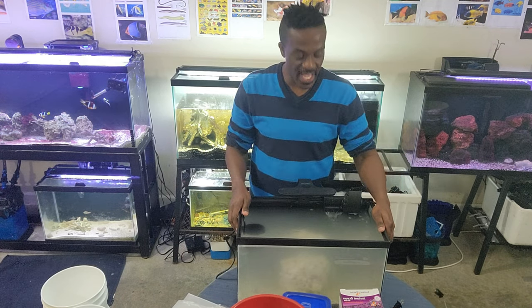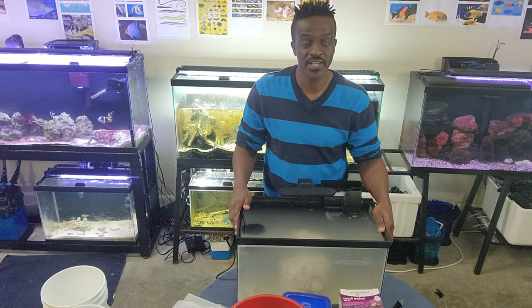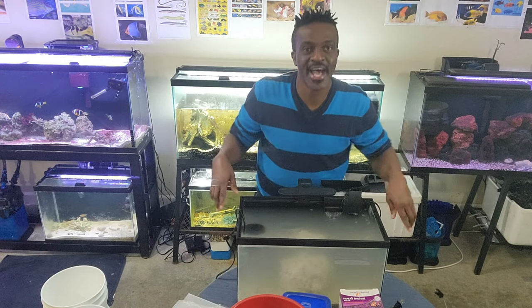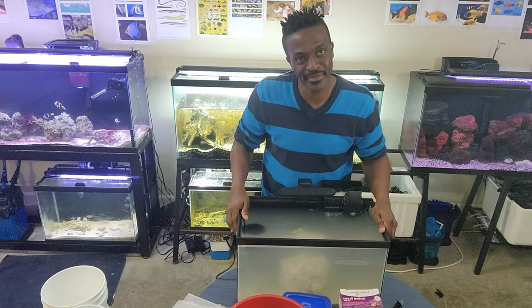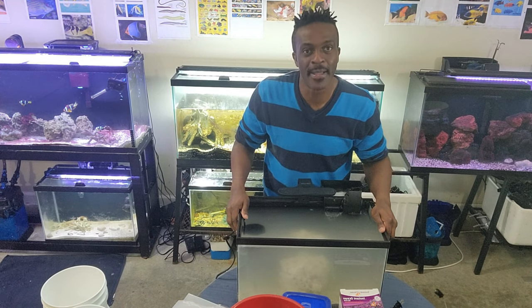I think we've come to the end of this session and I hope you found it educational. Please subscribe. This is Derek from Daristic Saltwater Ventures — see you next time. Peace.